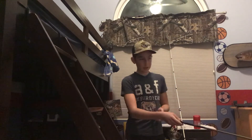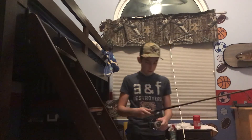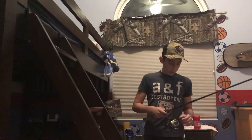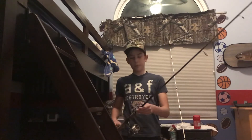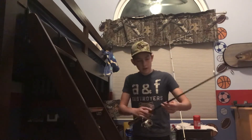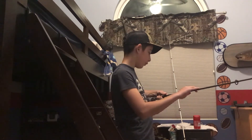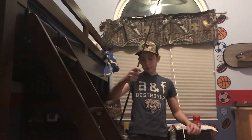The reel is a Pflueger President — it's pretty nice. The drag is really good and it brings in quite a bit of line per rotation. The rod is also a pretty nice rod, it's a Fish Eagle 50 — a medium pole, seven foot six. That's my bluegill setup.